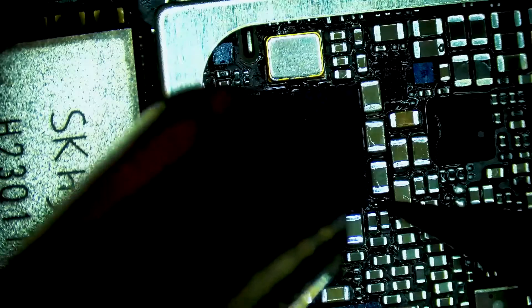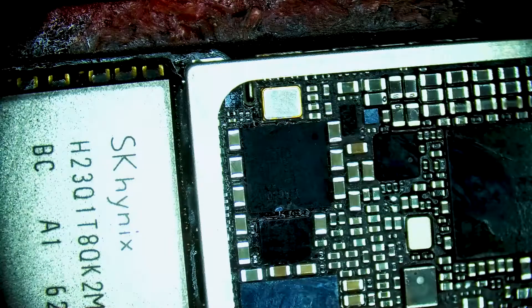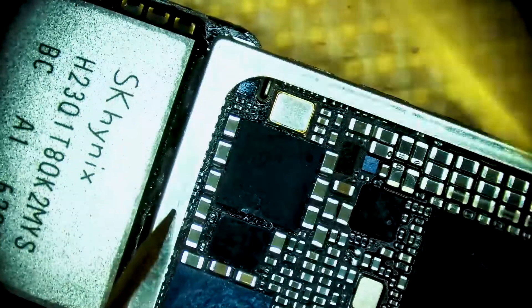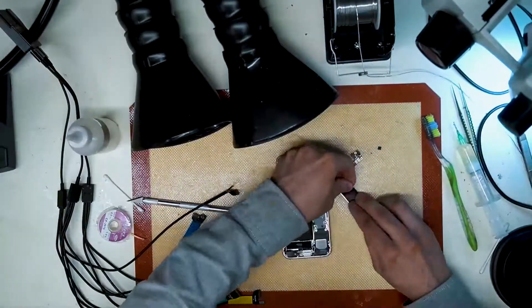Heating the general area and then focusing heat directly onto the chip and giving it a little tap — watching it float back into place means that the chip is successfully installed. Checking that same line, we now get a steady 1.1 volts and we are ready to test the phone.